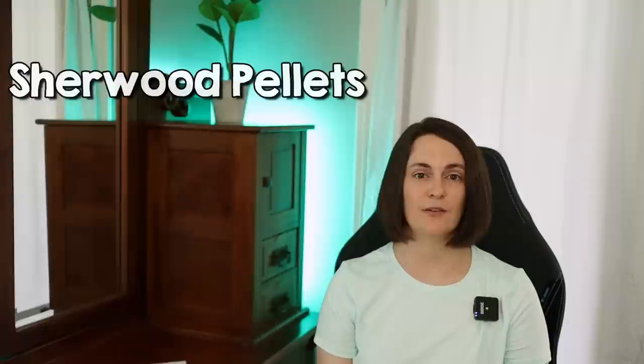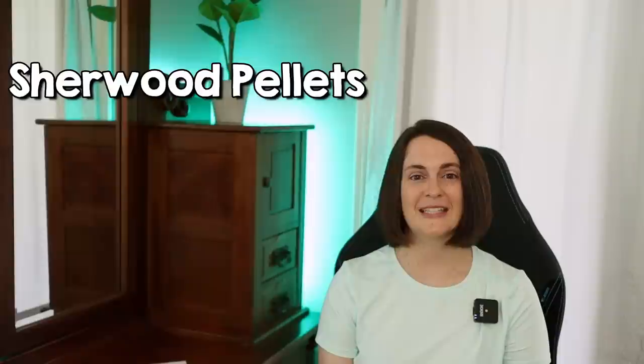So what pellet should you feed your bunny? That's obviously a decision you need to make with your veterinarian, but I will give you my recommendations. I have used Sherwood brand rabbit pellets with my bunnies for years, and I'm not affiliated with them — they are not sponsoring this. I am just sharing what I think the highest quality pellet is. Sherwood pellets are grain-free, soy-free, they don't have the sweeteners, and they are hay-based.